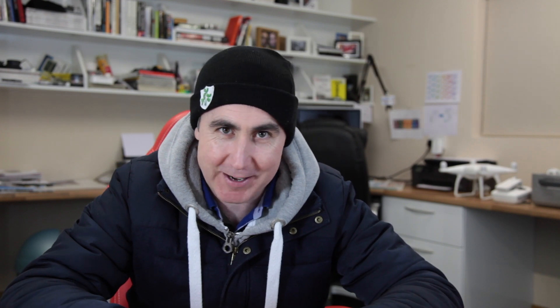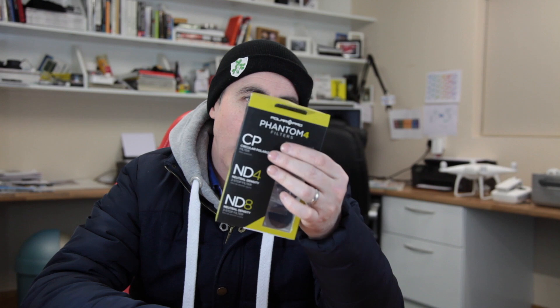There was me thinking I wasn't going to be able to get it out until springtime, but hey, yeah, it's cold. So I've rocked myself up well, and I'm really excited because my two Christmas presents which I got from my wife this year I'm gonna actually be able to use today. And the first one is this Phantom 4 Polarizing filter.